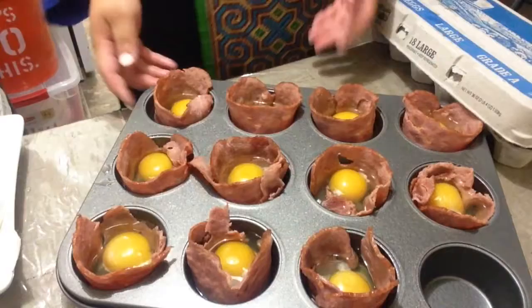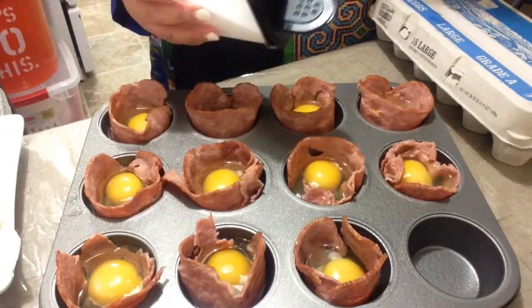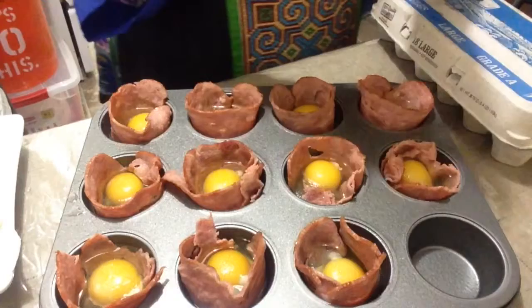Now I am going to put some sea salt — just going to sprinkle a little bit, not too much. And some black pepper on top as well.